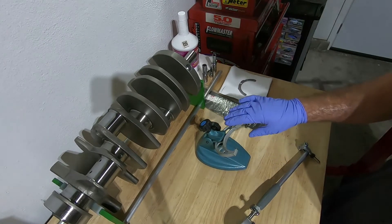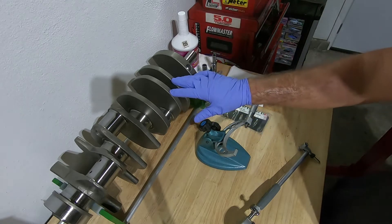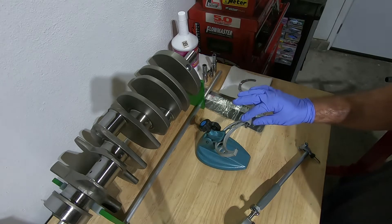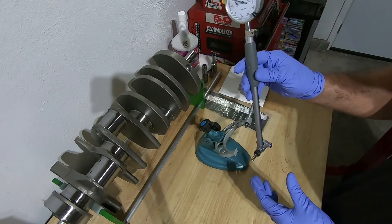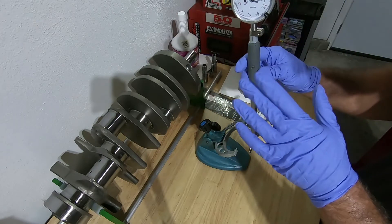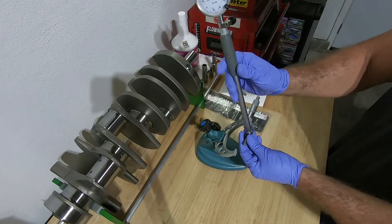We have a reading of 2.6572 on the journal diameter. So I'm going to set this micrometer up to 2.6570 and then zero out this gauge. Once I get a reading, I can either plus or minus it from 2.6570. Now I've just got to zero this out and make sure it's zeroed out.